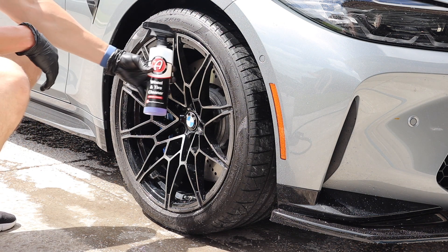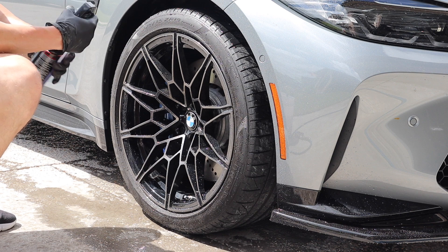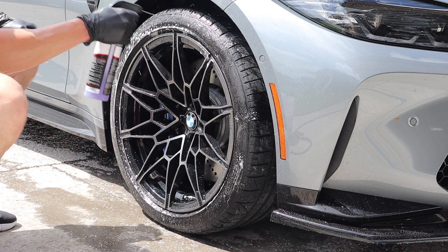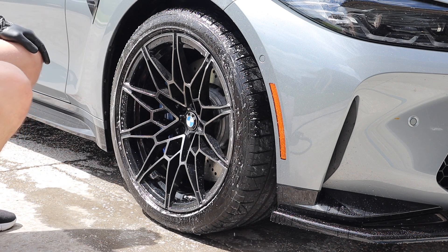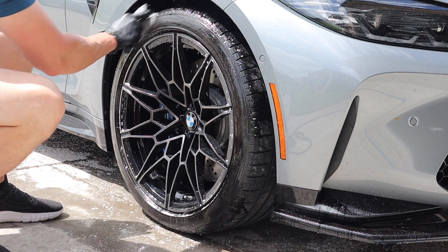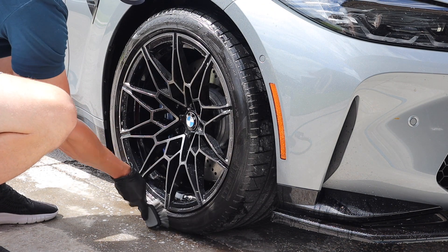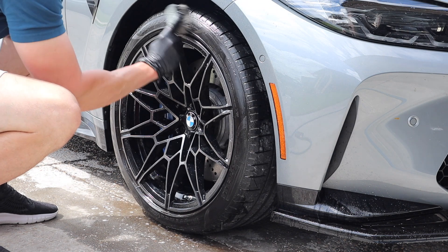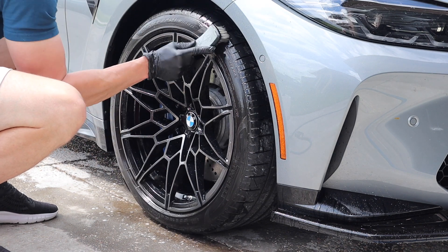I apologize about the wind and noise, hopefully it's not too bad. As always, Adam's wheel and tire cleaner - it's my go-to, it's just been my favorite. What's on here from the last wash video is the OG tire dressing, and when I first put it on it was all right, it was nice. But man, as it sits and stays on there I fell in love with it again. Also using the Detail Factory brush, the new one, which I much prefer. And I'm just using my clean bucket of water.